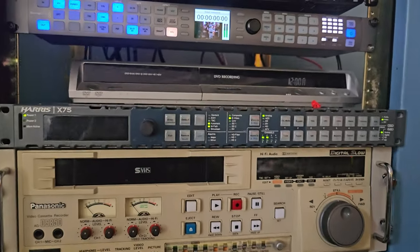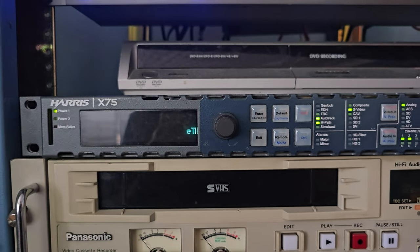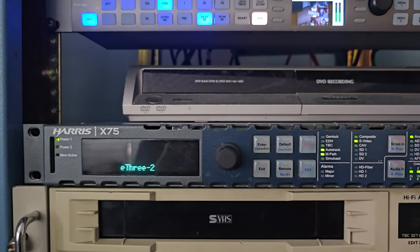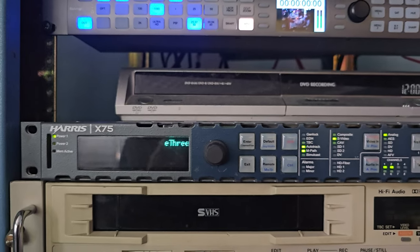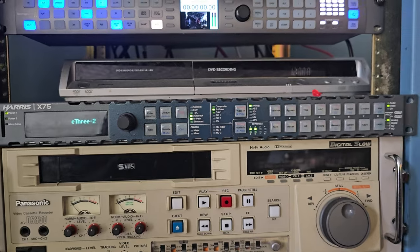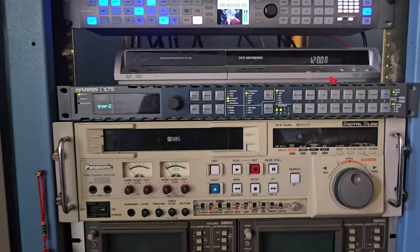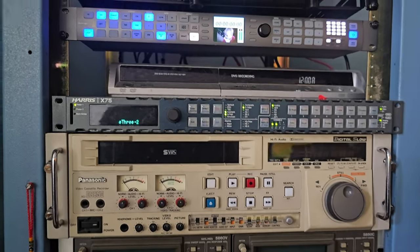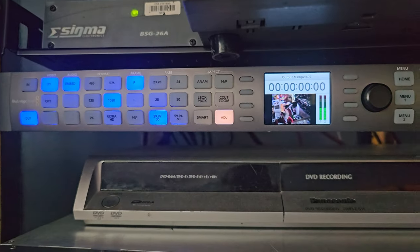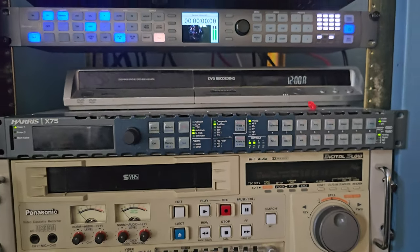This second system is coming through a similar but more recent SDI time base corrector made by the same company. DPS was bought by Leech, which was then bought by Harris. And what we're doing here is also coming in S-Video, with audio muxed in the exact same way. Instead of using an MDHX to go up to 1080, we're using a Terranex, which gives us a lot more capabilities: scaling, cropping, trimming, frame rate conversions, and so forth.